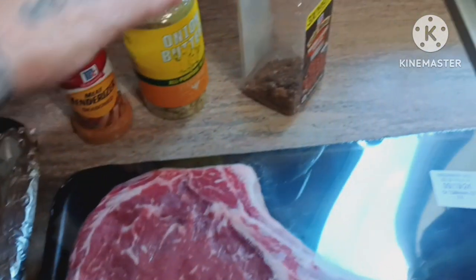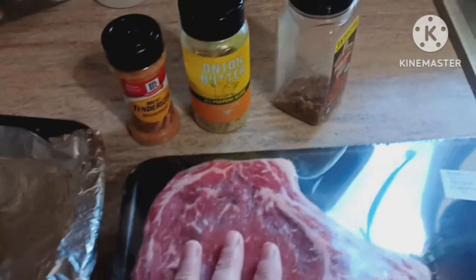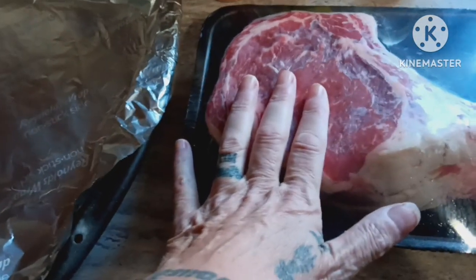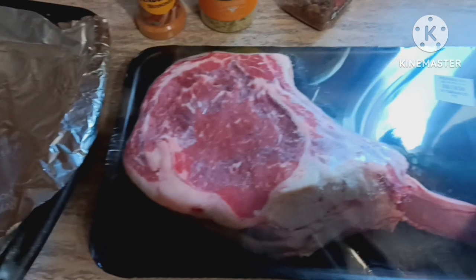This has all paprika, salt, pepper — it's got everything in there for you — and then a little bit of onion butter. It's got scallions and onions mixed with the butter. Give it a little thing and then I'm going to put a little twist on this. I'm going to be using some curry powder. Yep, curry. We're going to add a little sweet heat to this baby, something a little different. Usually I keep curry on chicken or pork, but I'm going to put it on my steak.